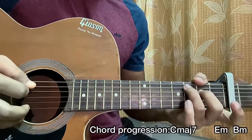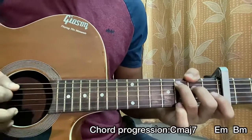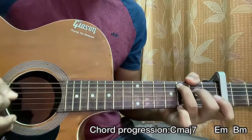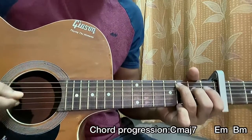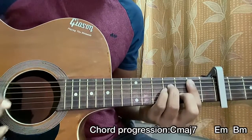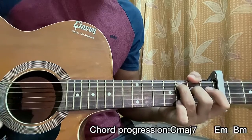What we do is a downstroke on the Cmaj7 chord, and we do a hammer-on from open to second fret on the D string. So we got: down, down, down, down.